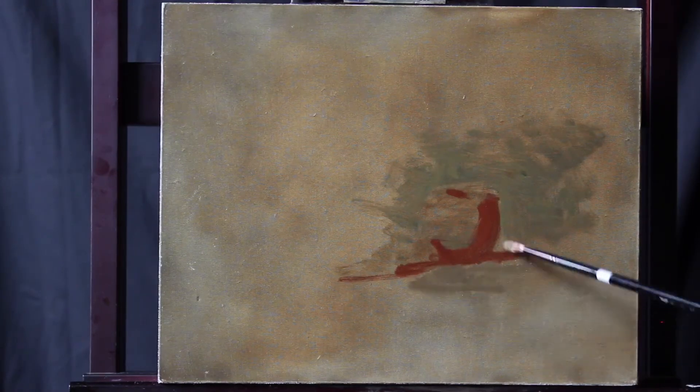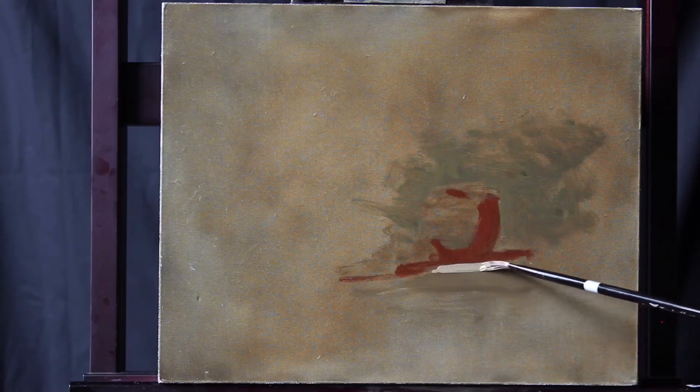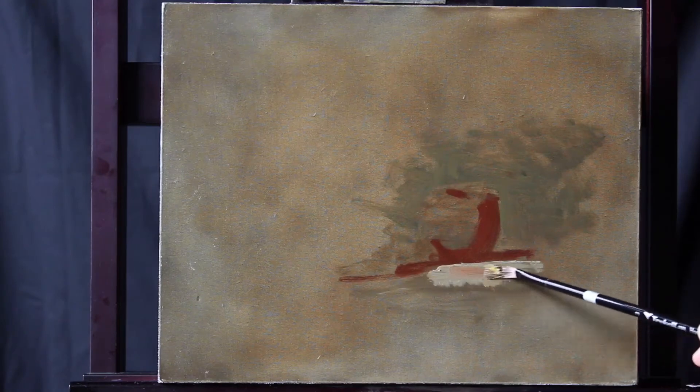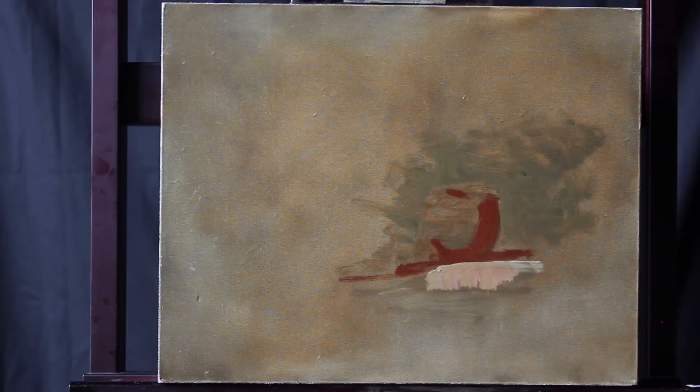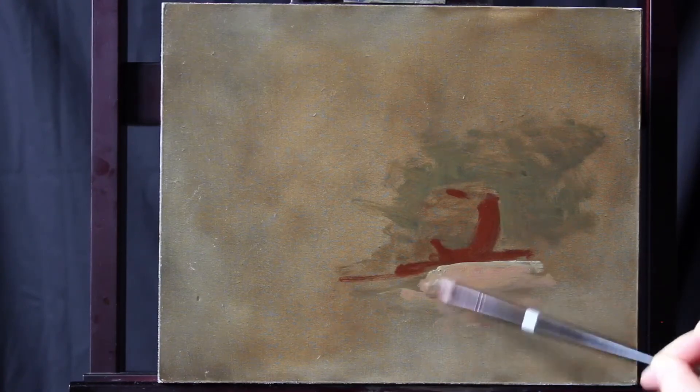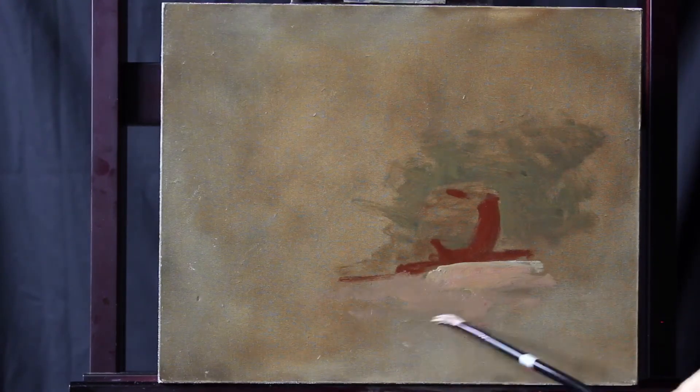Next, we'll start putting in our tabletop. I'm going to put my tabletop in relation to that background, but we want it light enough so that the apple seems lit up. We can adjust it as we want — a little darker, richer up front, and lighter, grayer as we recede.